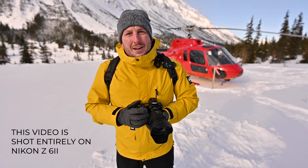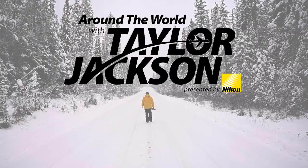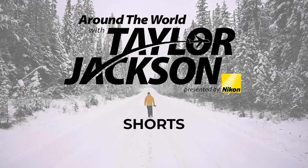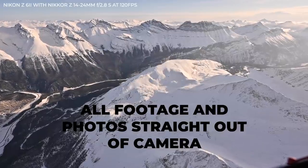We've been spending the last week out here with the Nikon Z6 II and it has performed absolutely phenomenally. The Nikon Z6 II is my new full-time camera and I would like to talk to you about it today.